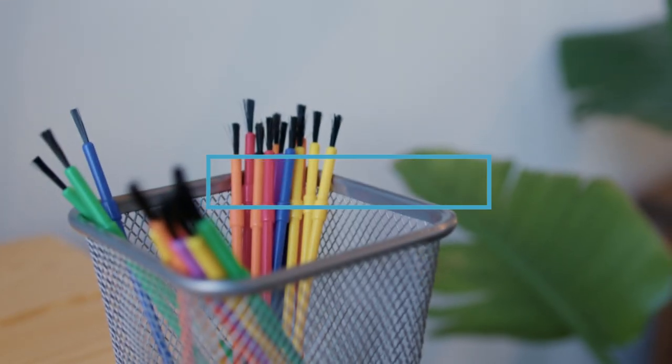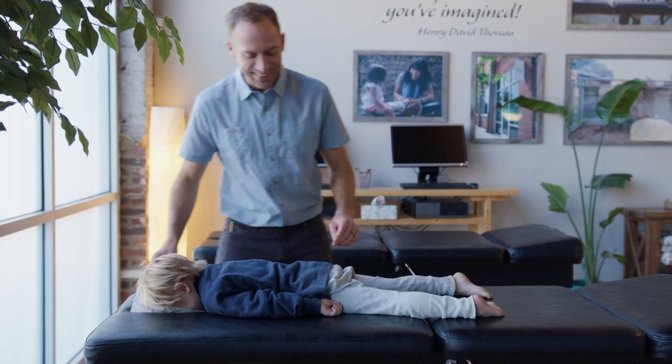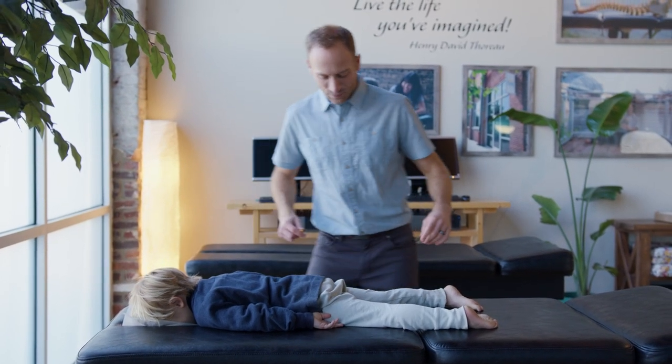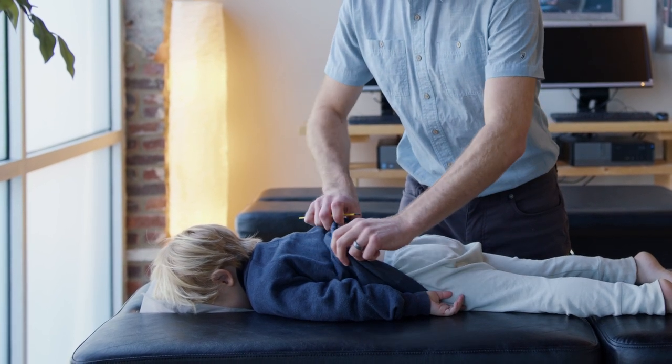You will need a small paintbrush to perform this exercise. Start with a child lying on their stomach or on their hands and knees. The back of their shirt should be pulled up to just below their ribcage.